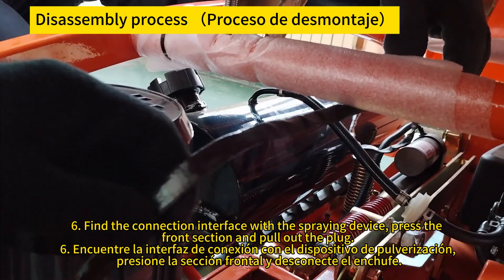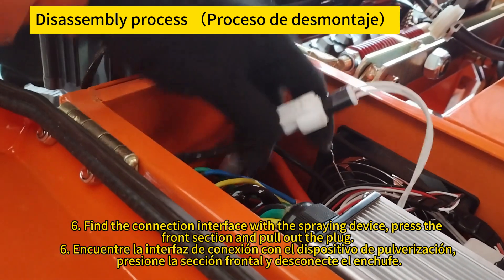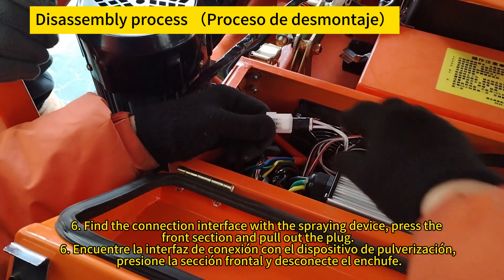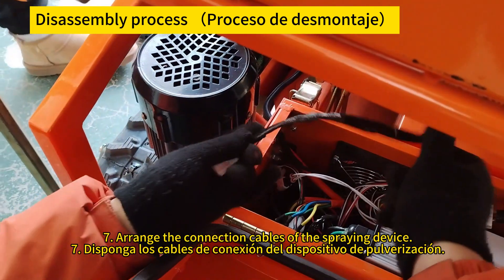Find the connection interface with the spraying device, press the front section and pull out the plug. Encuentre la interfaz de conexión con el dispositivo de rociado, presione la sección frontal y desconecte el enchufe.